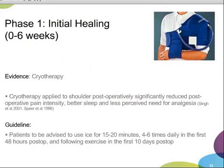We would also be encouraging patients to use cryotherapy, advising them to use ice for 15 to 20 minutes, 4 to 6 times daily in the first 48 hours post-op and following exercise in the first 10 days, as it has been shown to significantly reduce post-operative pain intensity, resulting in better sleep and less perceived need for analgesia.